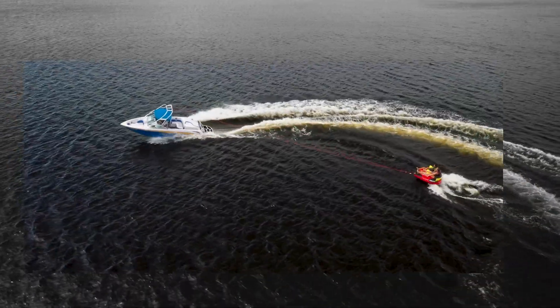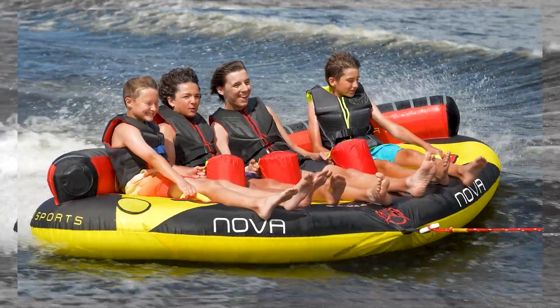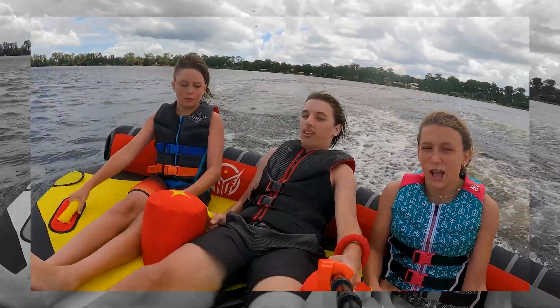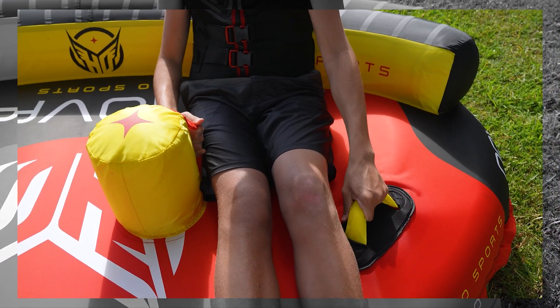This unique tube shape offers strategically angled seats for optimum rider placement. It's got comfortable padded seats separated by air-filled rider dividers with grab handles. The soft foam handles on deck are equipped with padded knuckle guards for when things get wild.